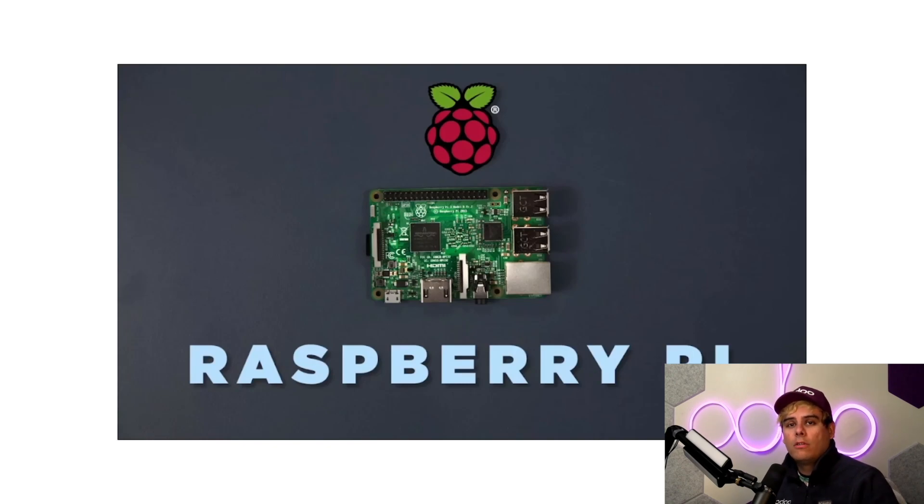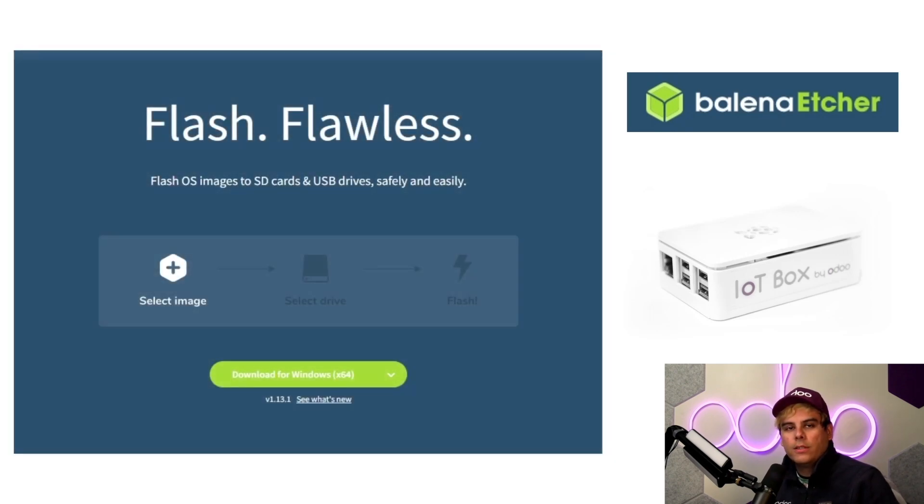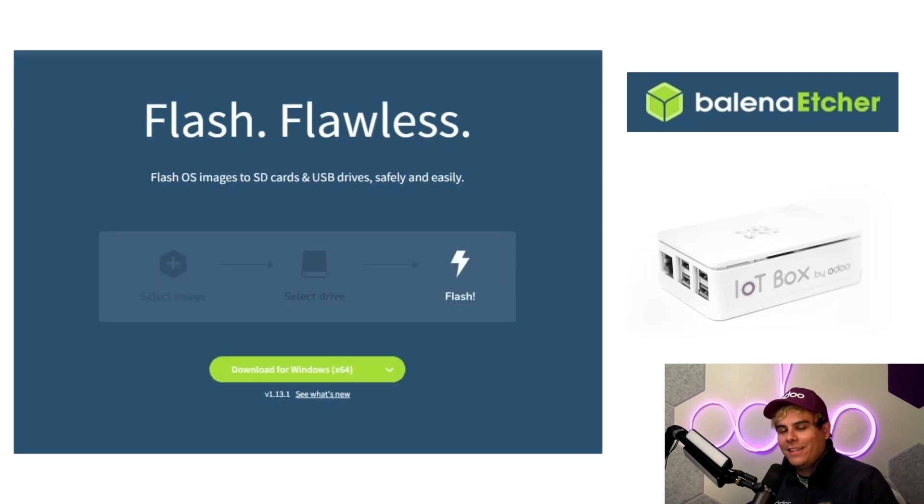But there's also an option to set up a virtual Windows IoT, which we cover in another video, so be sure to check that out. Now, the process to flash the device is actually pretty simple. First, we'll install some free software to flash the drive. Then we'll download the newest Odoo IoT image. We'll select the image, insert and select the drive, and then we'll flash the drive. It's really that simple.